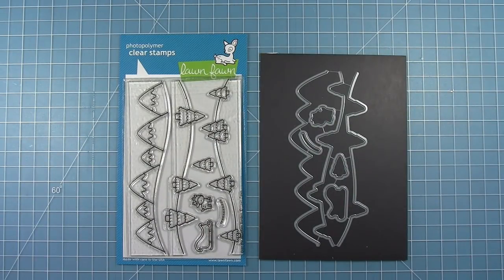Hello and welcome to another Lawn Fawn video. Today we're taking a look at the new Over the Mountain Borders stamps and coordinating dies. These dies cut just the top of these stamps so that you can have as much paper at the bottom as you want, so they are truly border dies.